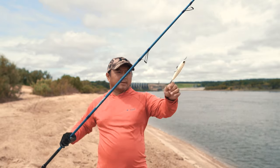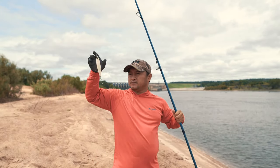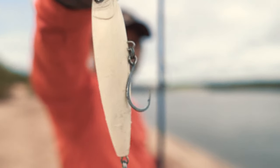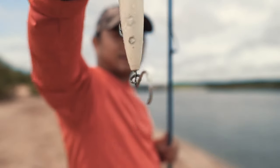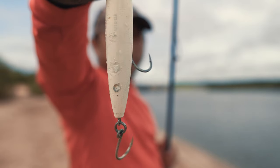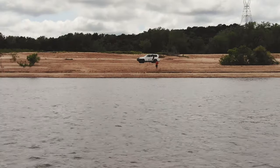This right here is a modified Yuzuri Hydro Pencil. I've replaced the hooks with inline singles, and as you guys can see right there, I drill holes and put BBs in this thing so it's really butt heavy. And it casts really well.